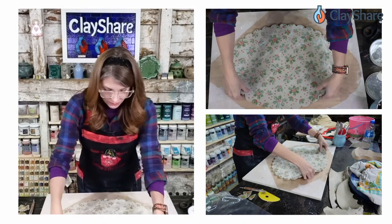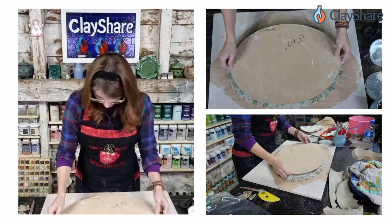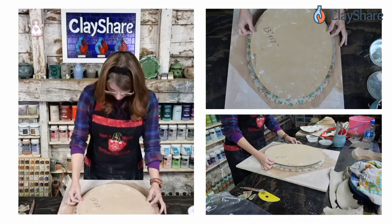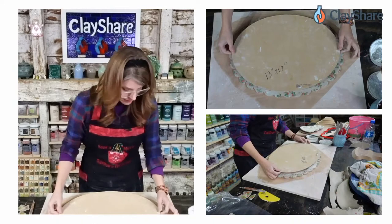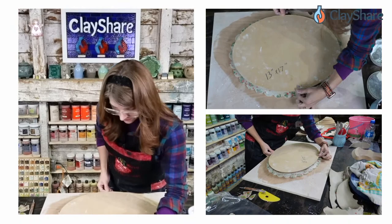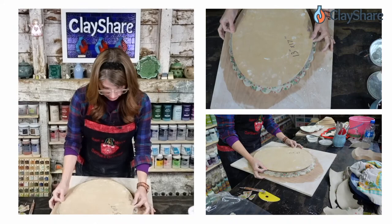I'm going to grab my GR Pottery Form — 13 by 17 inch — and put it on here in the center. Turn it and look at it from above to make sure it's centered. Sometimes I'll get a ruler and actually measure the distance from one edge to the other — a little crazy maybe, but if you really want it perfectly aligned, that's how you do it.